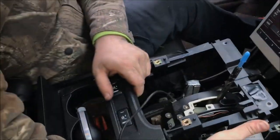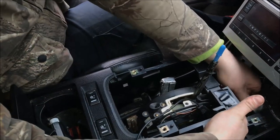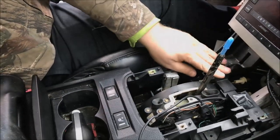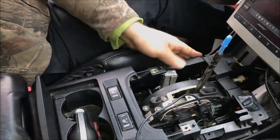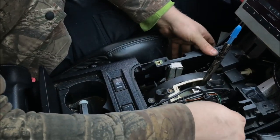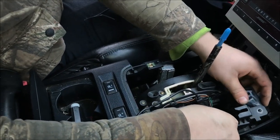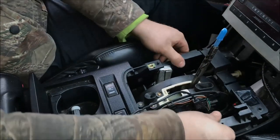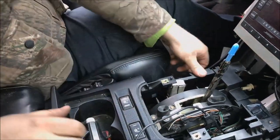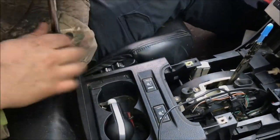If you're wondering how to put the console part back on, all you've got to do is just slide it down, get it up to the holes, and then snap it down — pretty much plain and simple. Unless your car is 14 years old and doesn't want to cooperate. All right, going for that last bolt.